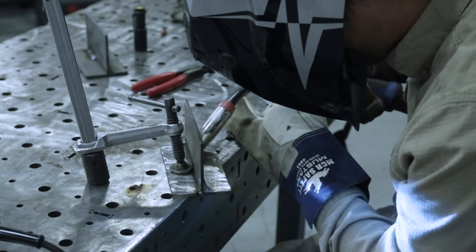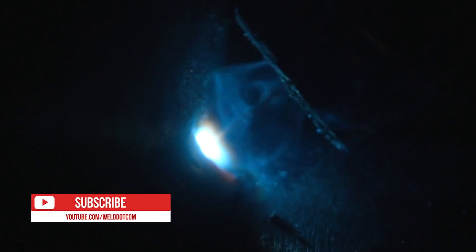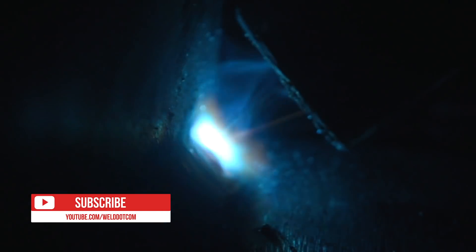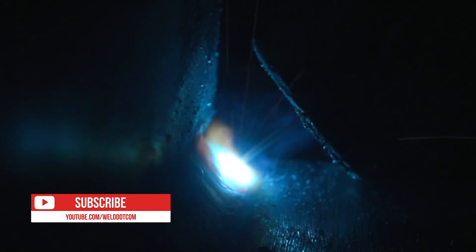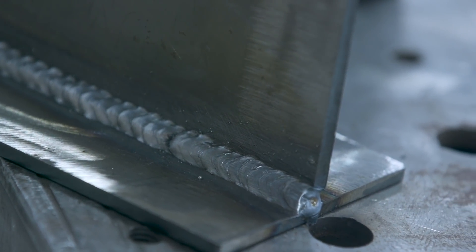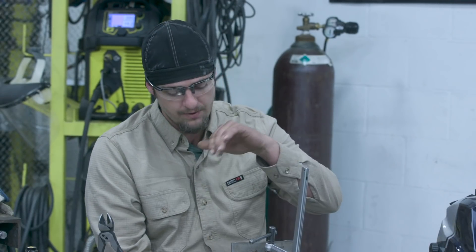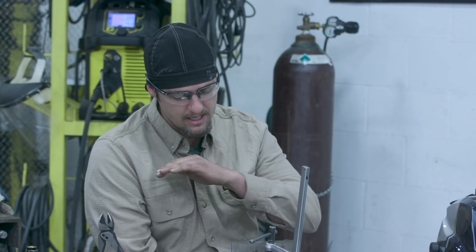I started about a quarter inch ahead of where I was going to begin, pulled the trigger, came back and retraced where I ground the good part of the weld, then took off — watching my puddle to make sure I was fusing into the top and bottom of the base metal good, watching it melt in, and carried all the way down until I stopped. There's a little high spot right there; for critical work like nuclear, you'd feather that down so it's nice and even all the way.